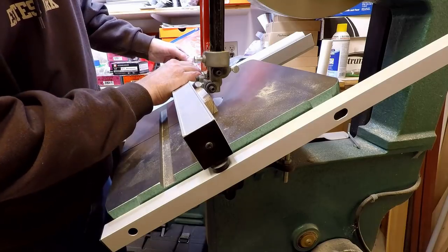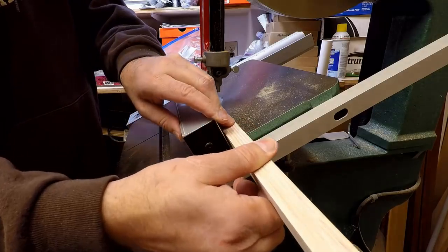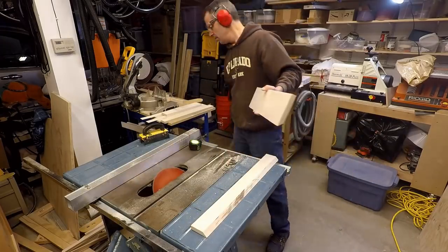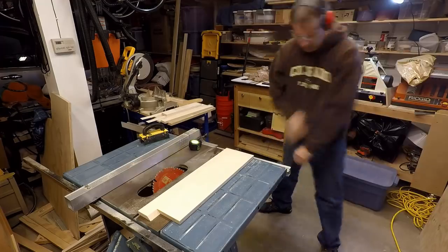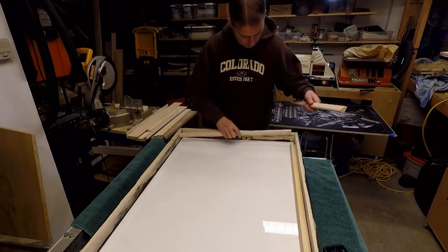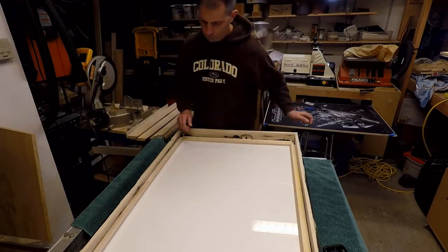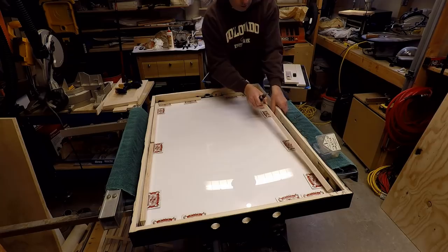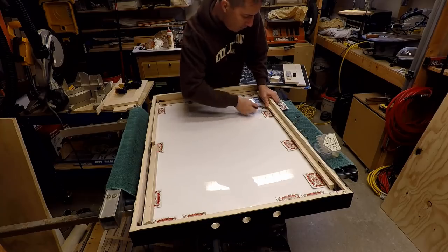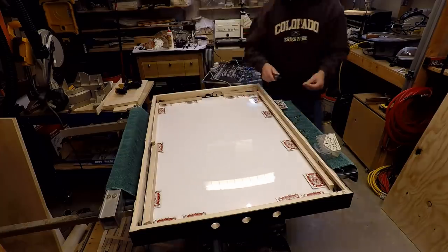I then cut spacer pieces to go around the inside of the frame. These pieces space the acrylic on the front of the poster to the backer board on the back of the poster. Next I cut the cleats, which involved cutting pieces of plywood at 45 degrees on the table saw. I had to cut some of the areas out to make room for the arcade buttons on the top and the power and the motion sensor on the bottom. Once I had all the spacer pieces cut to size, I laid them out on the inside of the frame on top of a playing card. This way when I screwed them into the side of the frame, I had a snug fit once the card was removed.